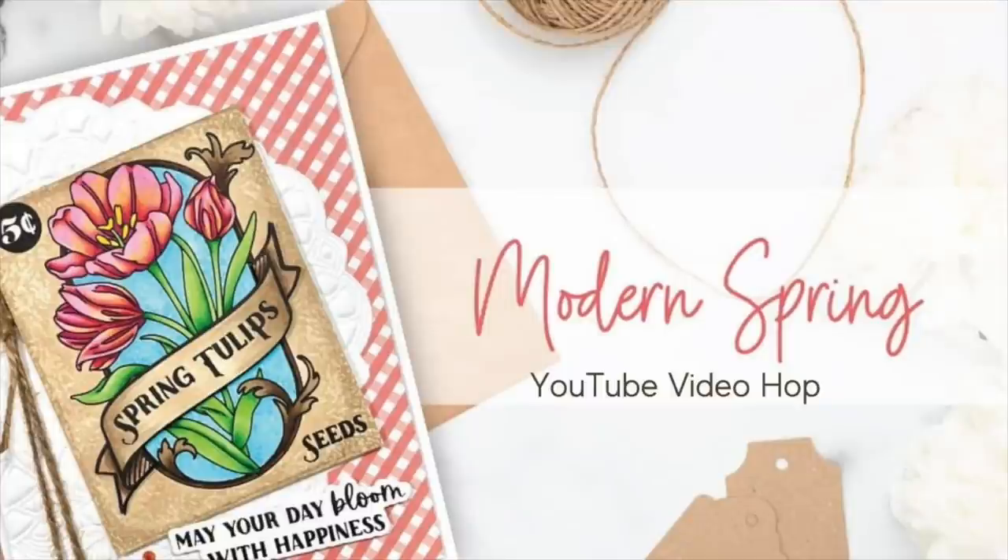Hi everybody, this is Mindy Egan and welcome back. I'm excited to be a part of the Honey Bee Stamps Modern Spring YouTube Video Hop filled with tons of inspiration. I will have a link down below in my video description to the next person in the hop. Be sure to leave comments along the way to be entered into winning one of two $25 gift cards to the Honey Bee Stamps store.